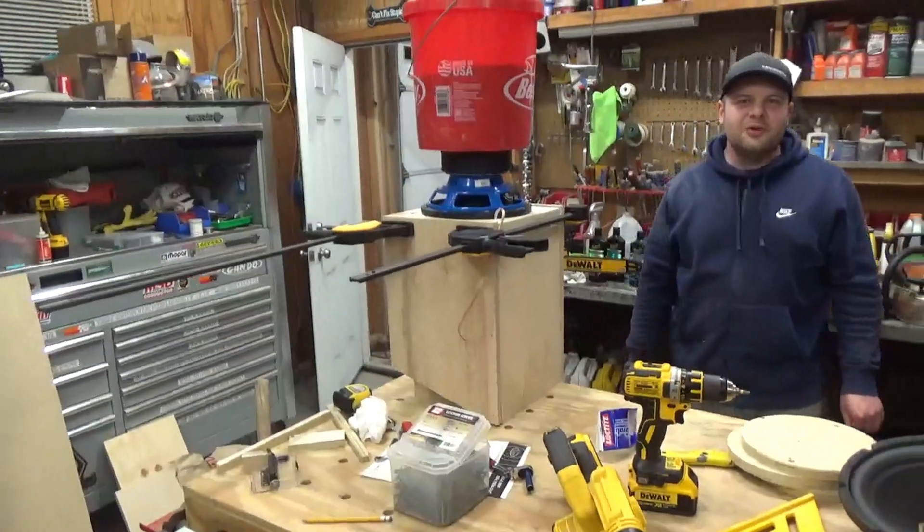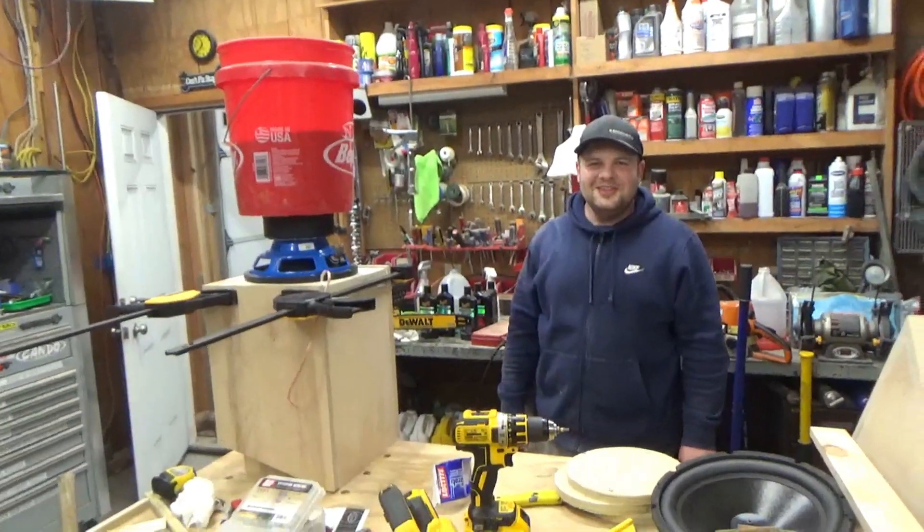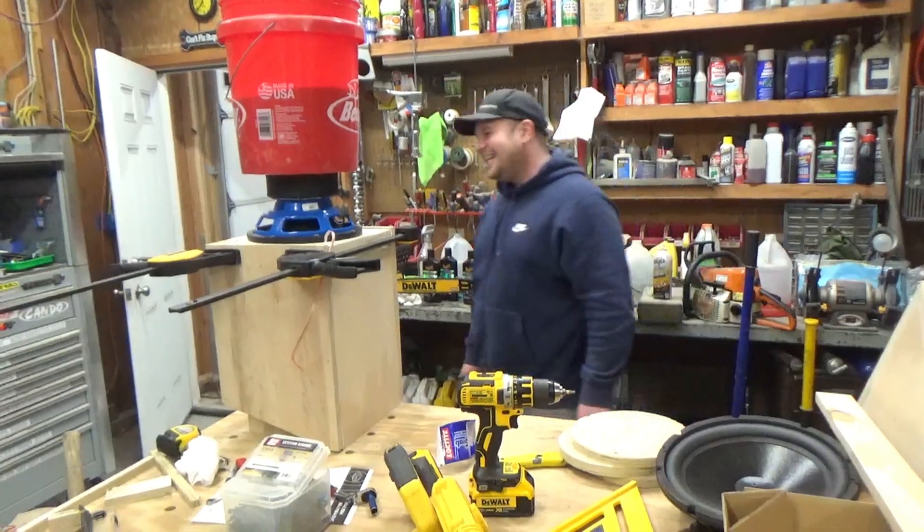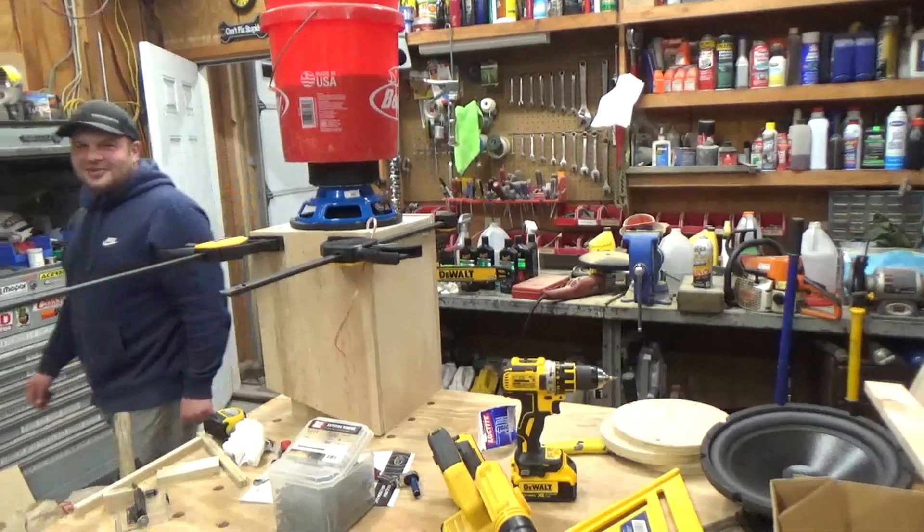What do you think I should title the video? Isobaric Clown Build? How not to build a speaker. It's clickbait. This is how not to build a speaker.